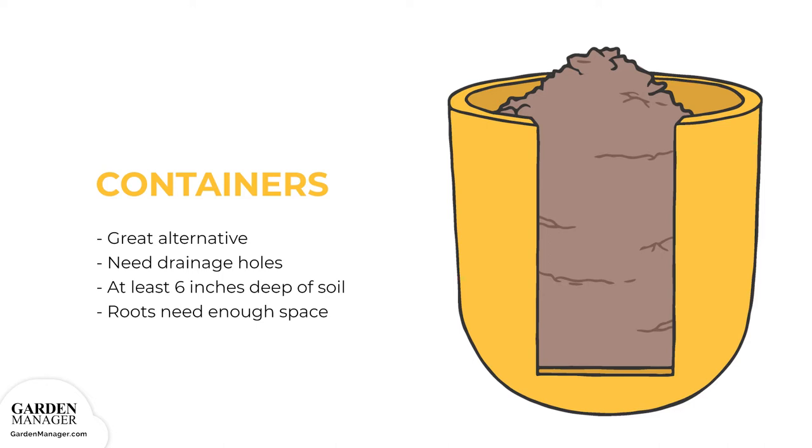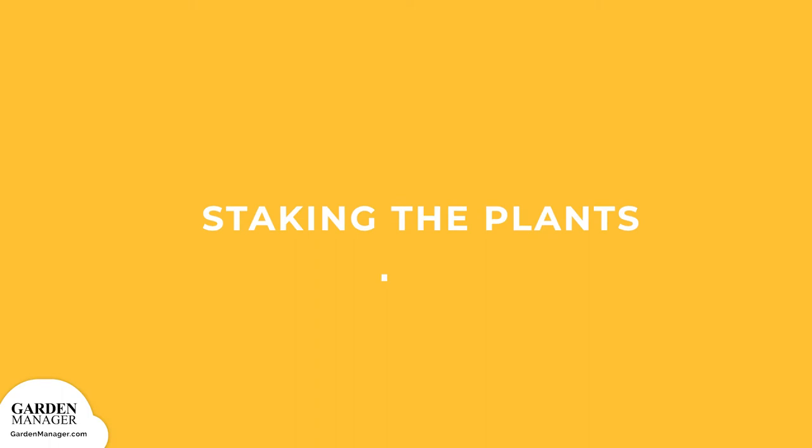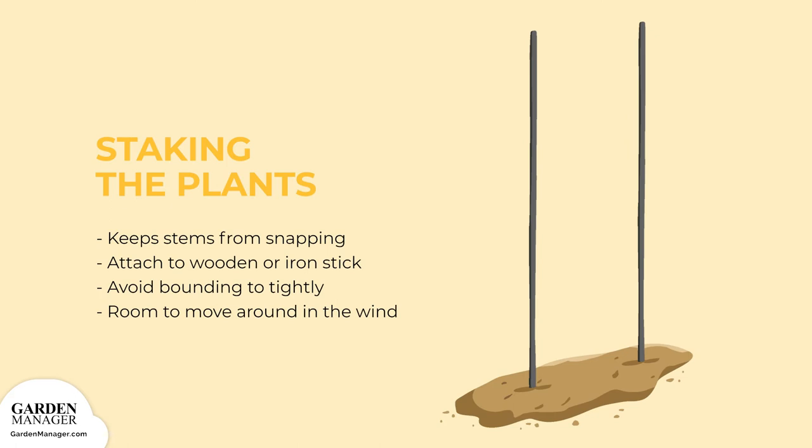Raised Beds: With this structure, you don't have to step on the soil like an open field. You can simply access your dill from both sides and reach every spot. They also provide more space than containers and have really good water drainage. Staking the Plants: This keeps the hollow dill stalks from snapping when exposed to strong wind. Attach them lightly to a wooden or iron stick, but be careful not to damage them. Make sure they aren't bound too tightly — they should still have some room to move around in the wind.